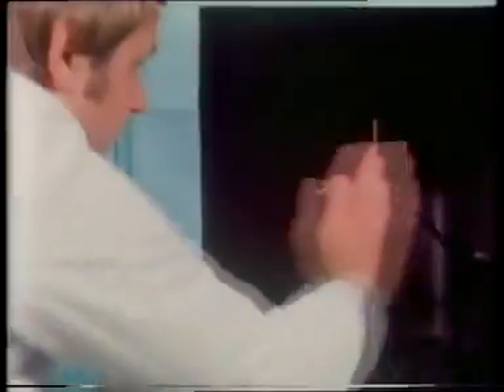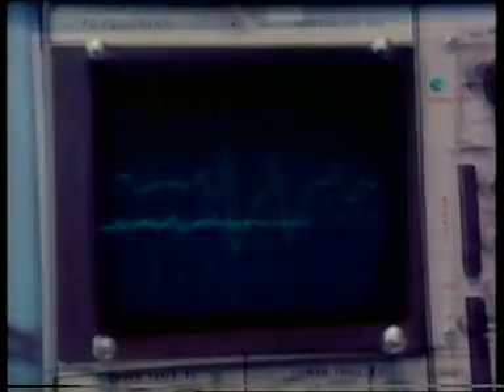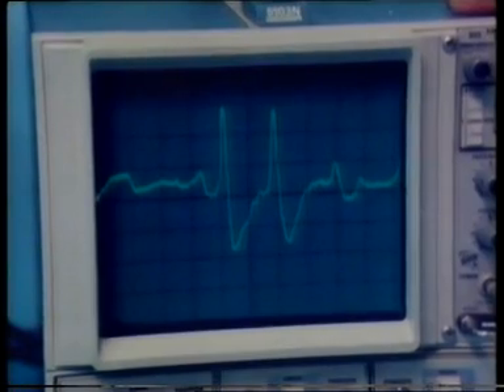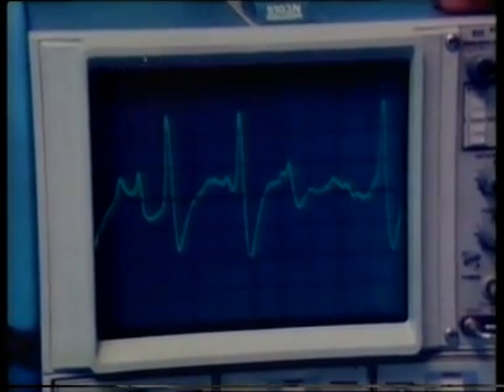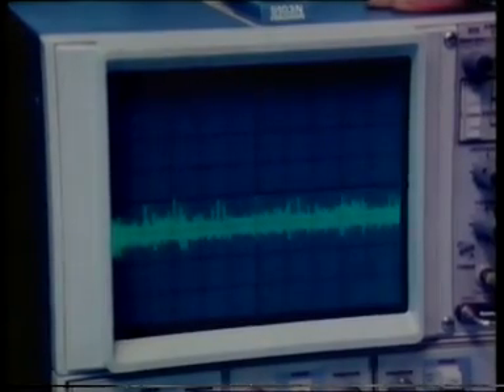We're now going to stimulate the right eye by making a shadow pass over it. See the characteristic large spikes indicating nerve impulses in the DCMD? Here they are frozen. Each spike represents what's called an action potential of about two millivolts in the neuron. The pattern's biphasic — a peak followed by a trough. Let's watch it at a slower rate of scan. On the storage screen: resting, we get no spikes; stimulated, a clump of spikes.